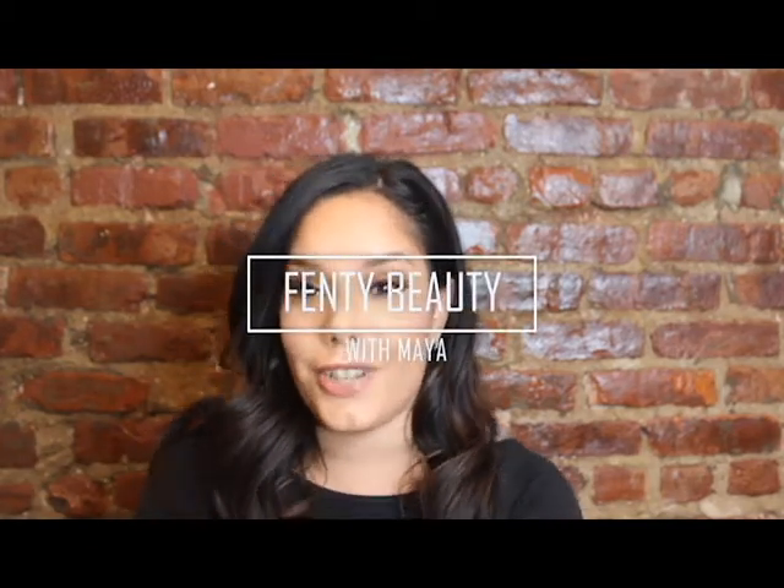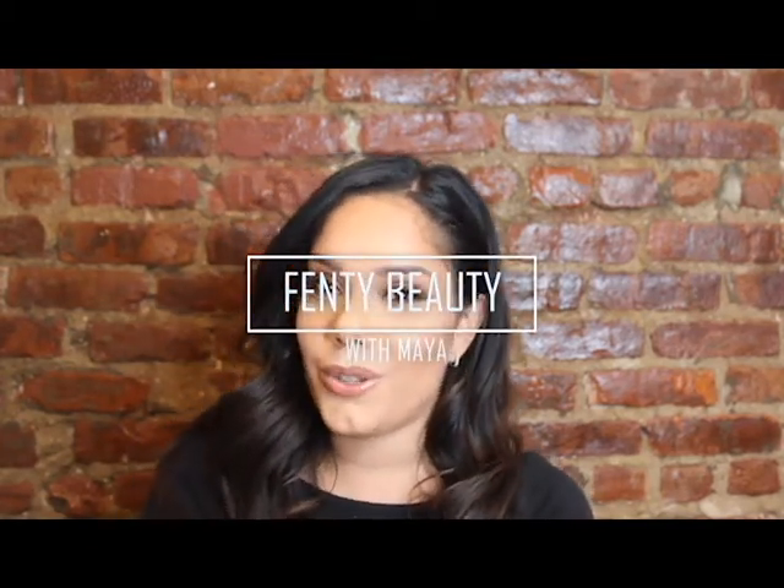Hi everyone, I hope you're having a great day. Today I'm going to be showing you some products from Fenty Beauty. I'm going to give you a slight review of what I thought - first impressions - and I'm also going to run through the actual application process of these products in this tutorial, so the look I'm doing right now. If you're interested in seeing that and learning more about the Fenty Beauty line, then please keep on watching.